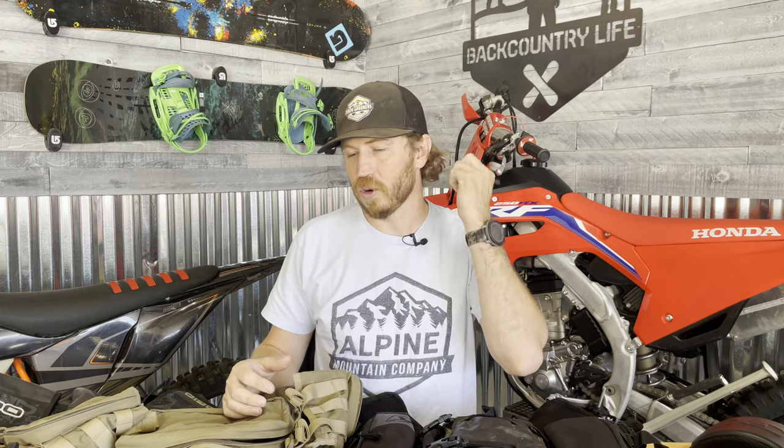I feel a vest is better than a standard dirt biking backpack — even the ones with cross straps still bounce around, whereas vests do not bounce around nearly as much. Vests also allow you to carry a lot more weight and evenly distribute it. The downside to a vest is they typically run a little bit hotter, so we're going to talk about which one is the hottest — it's middle of summer.